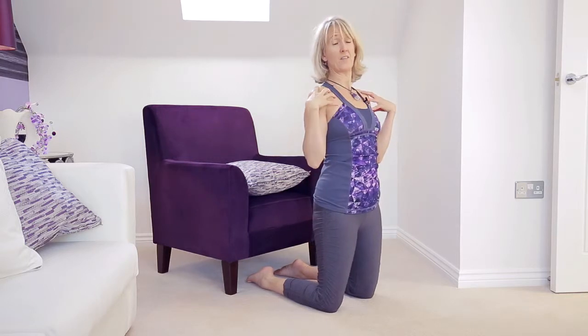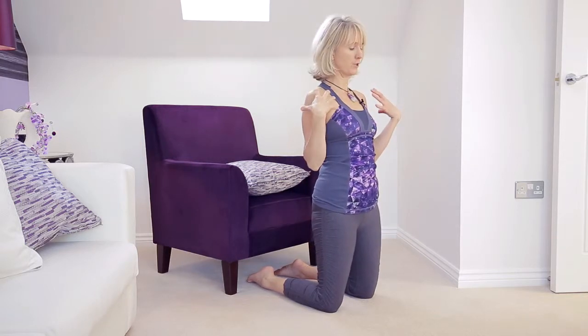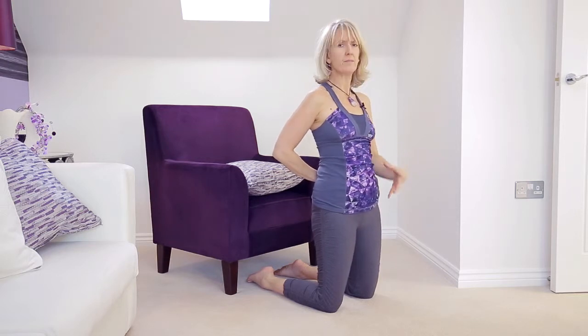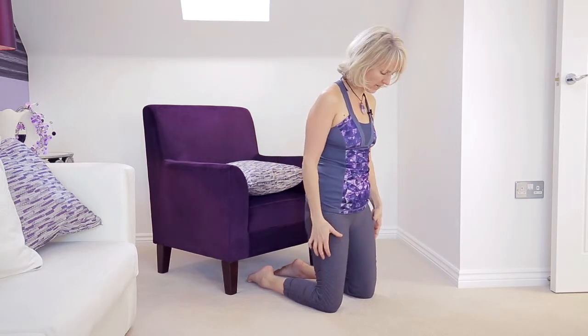Camel pose — fabulous for asthma, anything respiratory, good for releasing a tight lower back and tight abdominal muscles, but very strong, so you must be very careful with this pose.